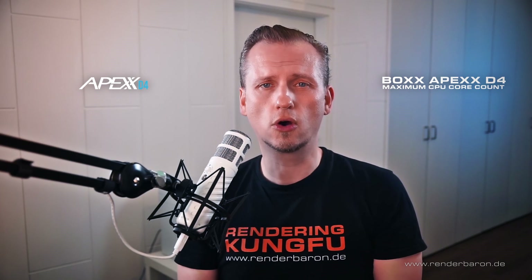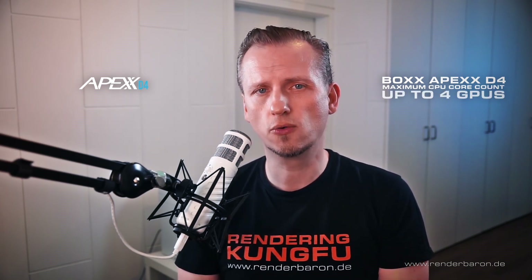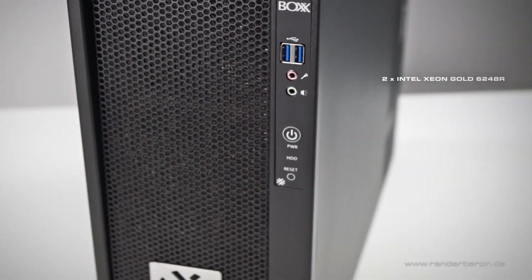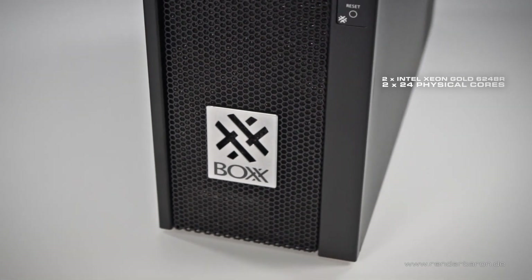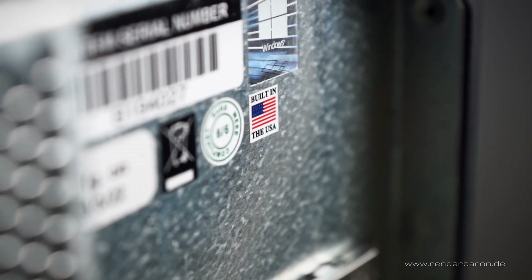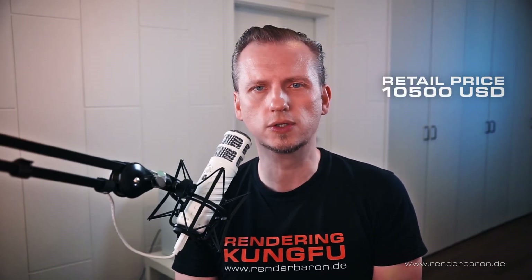The APEX D4 is offered by BOX as a real powerhouse with maximum CPU core count, the capability of up to 4 professional graphics cards, and up to 2TB of RAM. Our configuration offers a lush high-end setup: two Intel Xeon Gold 6248R CPUs with 24 cores each, 96GB of DDR4-ECC RAM, and an NVIDIA Quadro RTX A6000 with 48GB of ECC VRAM. The price of this configuration is around $10,500 USD. So let's see if this investment pays off.